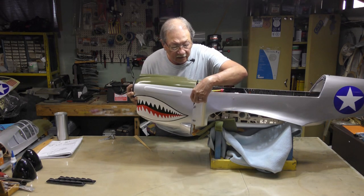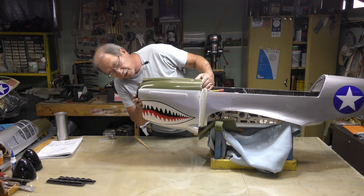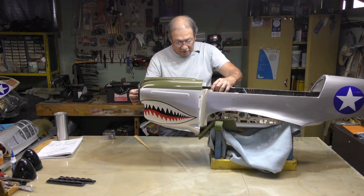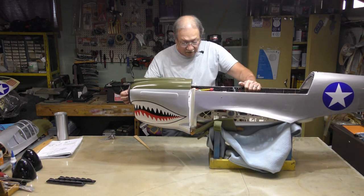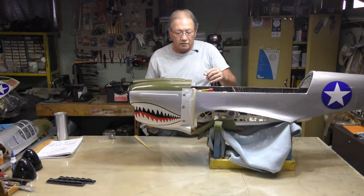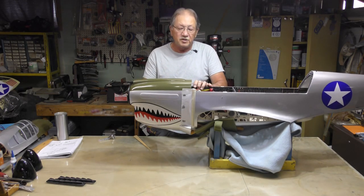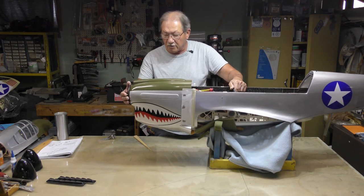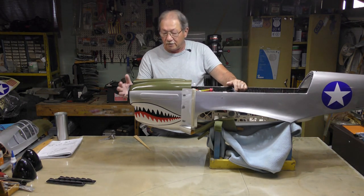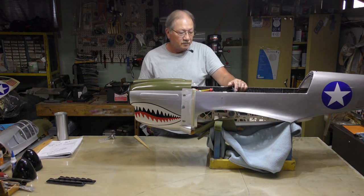Then I take a piece of paper, tape it to the side of my fuselage, and scribble over the top where the cowling mounting tabs are — so I know exactly where they are and can make a straight line of screws instead of having them scattered all over. I slide the cowling on, finding the prop shaft. The advantage of doing it this way is that your engine will be centered exactly where you want it when you mount the cowling.